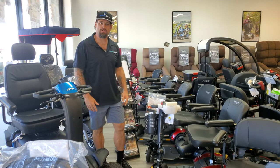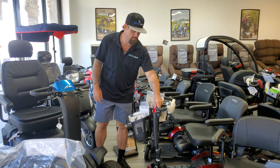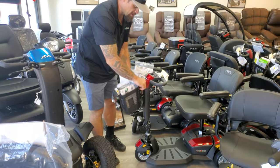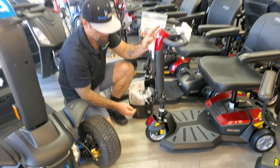Hi everyone, I'm Drew with Mobility Direct. Just wanted to give you a quick tip on how to lock the tiller mechanism on your scooter. I'm going to take off the basket just so that you can see. And this is the tiller lock right here.